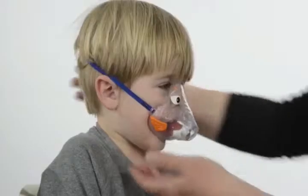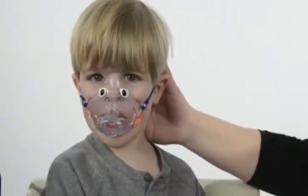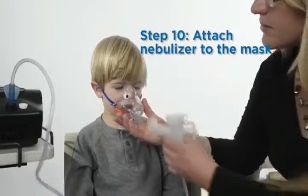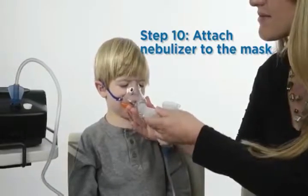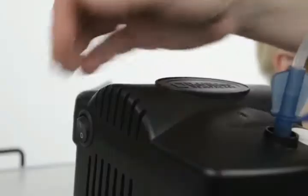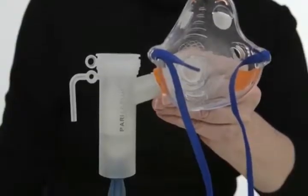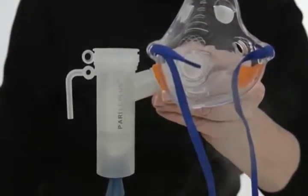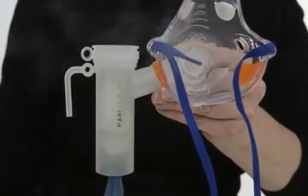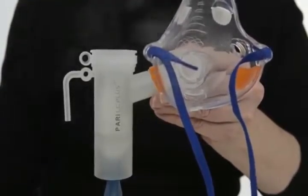Be careful not to tip over the nebulizer and spill the medicine. Place the mask on the child's face and secure with a strap. Check the seal of the mask so that it fits snugly over the nose and mouth — it is very important that the mask fit well. Attach the nebulizer to the mask. The child should sit upright and be awake during the nebulizer treatment. Turn on the compressor machine.